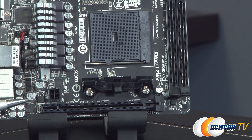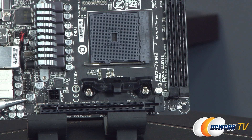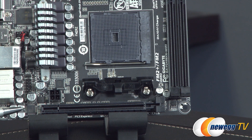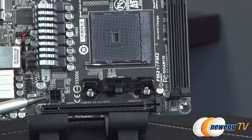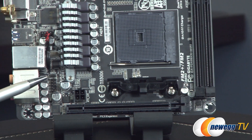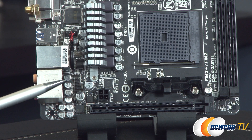The slot will run at PCI Express Gen 2 if you're using an FM2 APU. For PCI Express Gen 3, you will want an FM2 Plus or Kaveri codename APU. Above that, you can see a small 4-pin connector for supplemental CPU power, so make sure you route that from your power supply. To the left of that, you have front panel audio, as well as an SPDIF I/O header so you can connect that up if you have SPDIF needs.